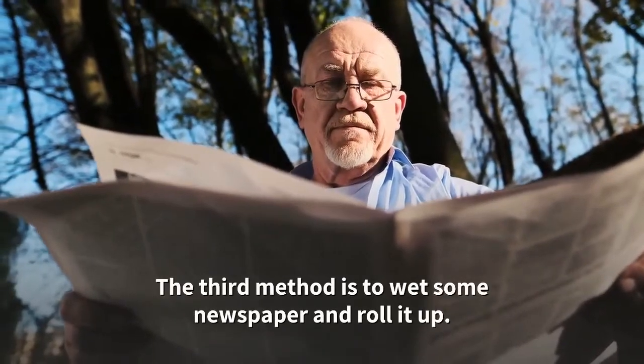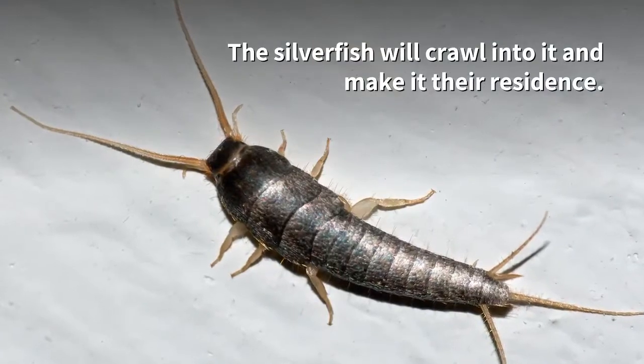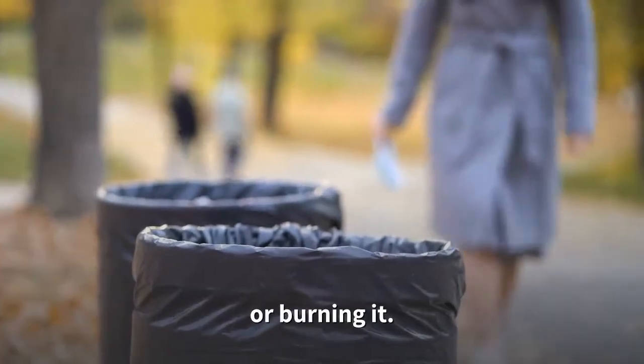The third method is to wet some newspaper and roll it up. The silverfish will crawl into it and make it their residence. Then a few days later, get rid of the newspaper either by tossing it in an outdoor trash receptacle or burning it.